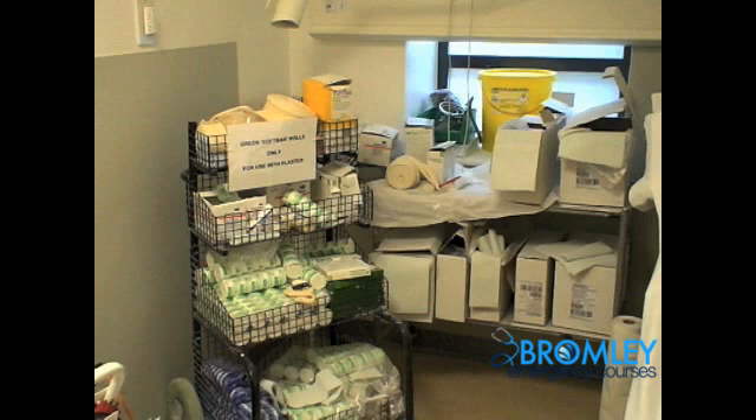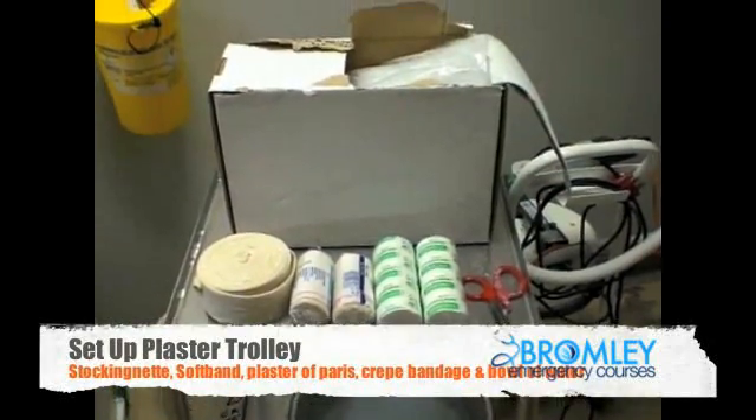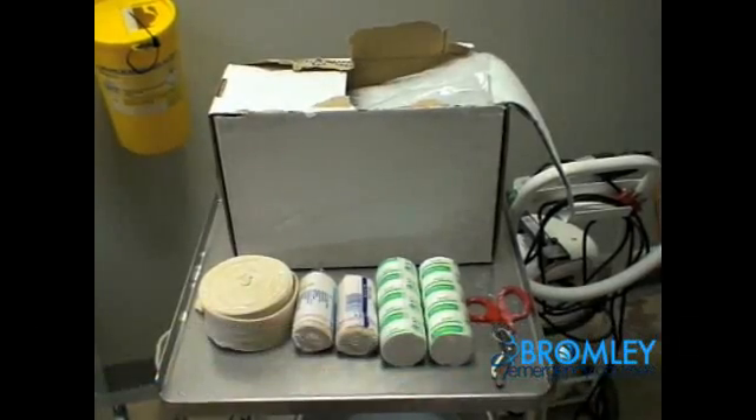As with all procedures, introduction, explanation of the procedure, and consent for the procedure is essential. In most OSCE stations, a radiograph of the injury will be provided and it is important to confirm the injury and also the side of the injury. Putting a back slab on the wrong side can only look bad. Take some time to familiarise yourself with the equipment shown, as you will need to use all of this in applying a back slab.